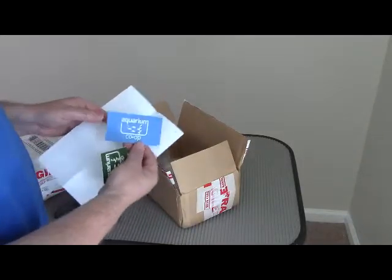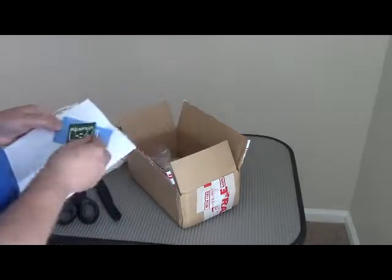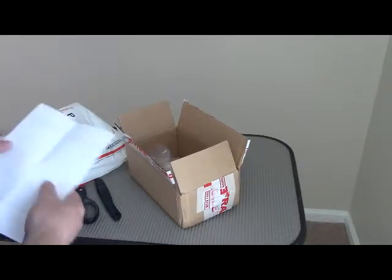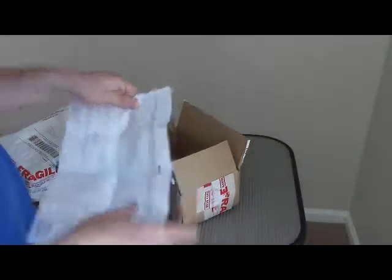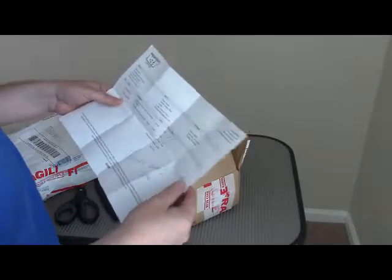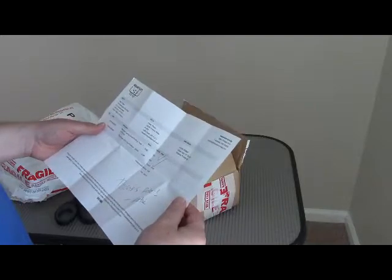I don't know if you can see that one all that well — it's kind of light. This one you can see really well. Let's see what the note says, because they wrote on it by hand. Thanks, Mob Guppy. Oh, you're welcome.